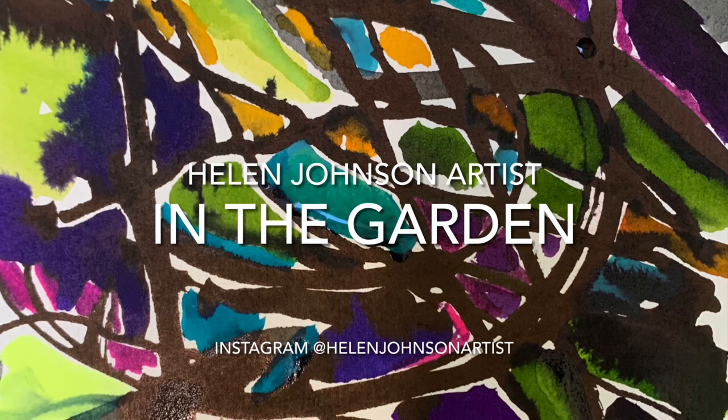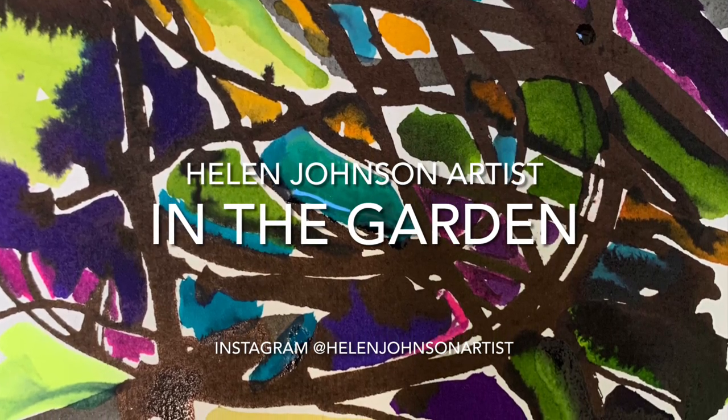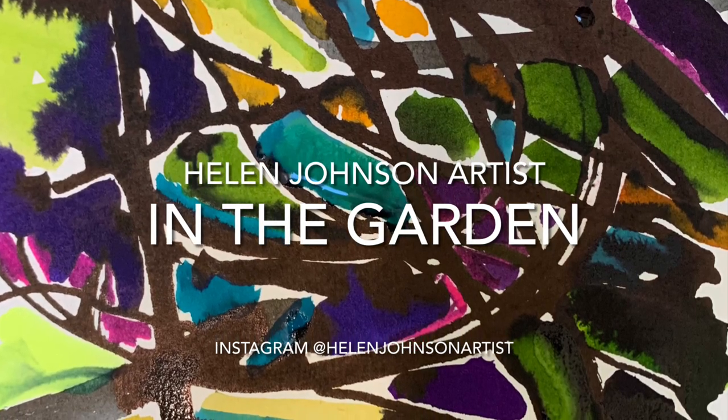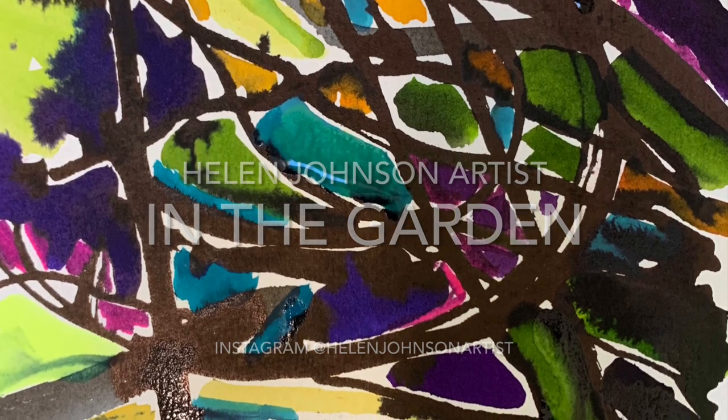In the meantime, I'd love to get some feedback from you — maybe what you'd like me to feature, or if you'd like me to visit your garden, maybe? Next week, I'm off to Scotland. But for now, thanks ever so much for watching, and I'll hopefully see you again next Sunday morning.